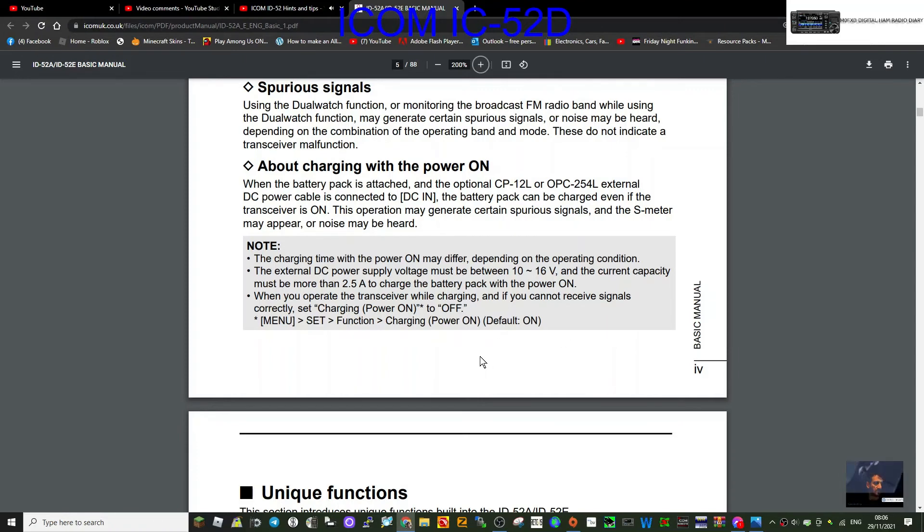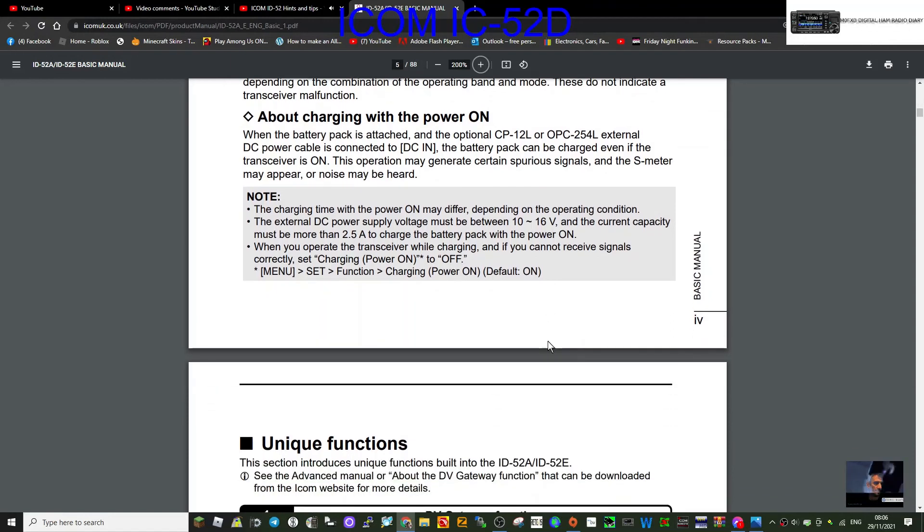About charging with the power on: when the battery pack is attached and an optional CP-12L or OPC-254 external DC power cable is connected to the DC port, the battery pack can be charged even if the transceiver is on. This operation may generate spurious signals — the S-meter may appear active or noise may be heard. Note: the charging time with power on may differ depending on operating conditions. The external DC power supply voltage must be between 10 and 16 volts and the current capacity must be more than 2.5 amps to charge the battery with the power on.